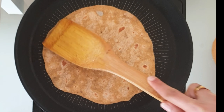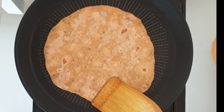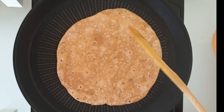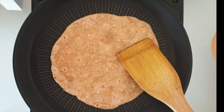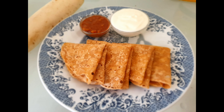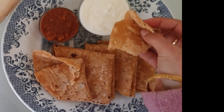The rotis are cooked well. Now keep them aside and cook the rest of the rotis the same way. We have finished cooking all the rotis. Here are these delicious radish rotis which you can have with some raita and pickle. Please do try this recipe and share your feedback in the comment section.